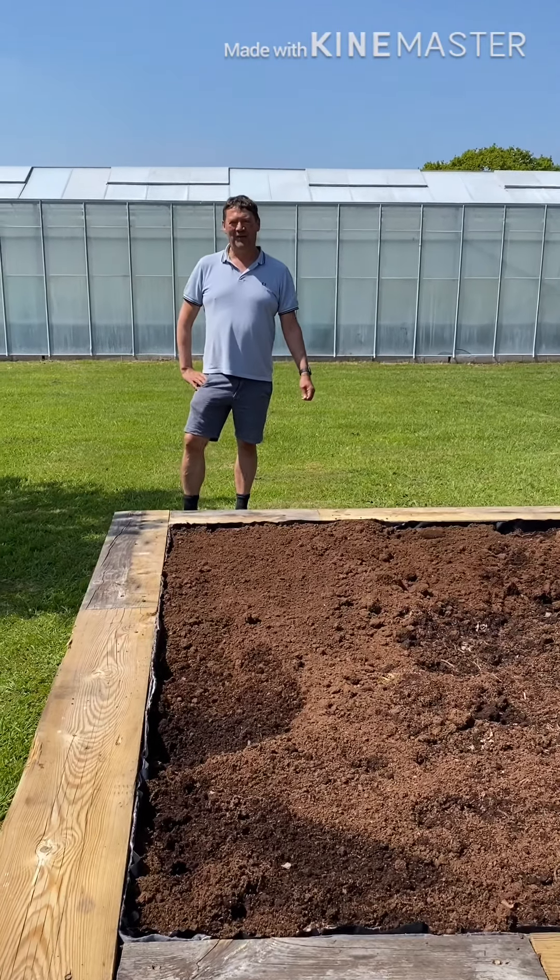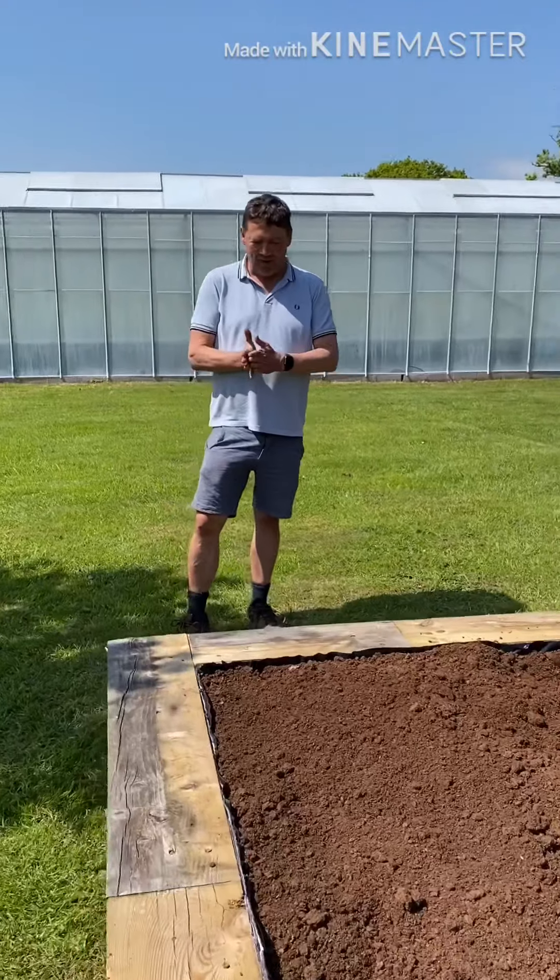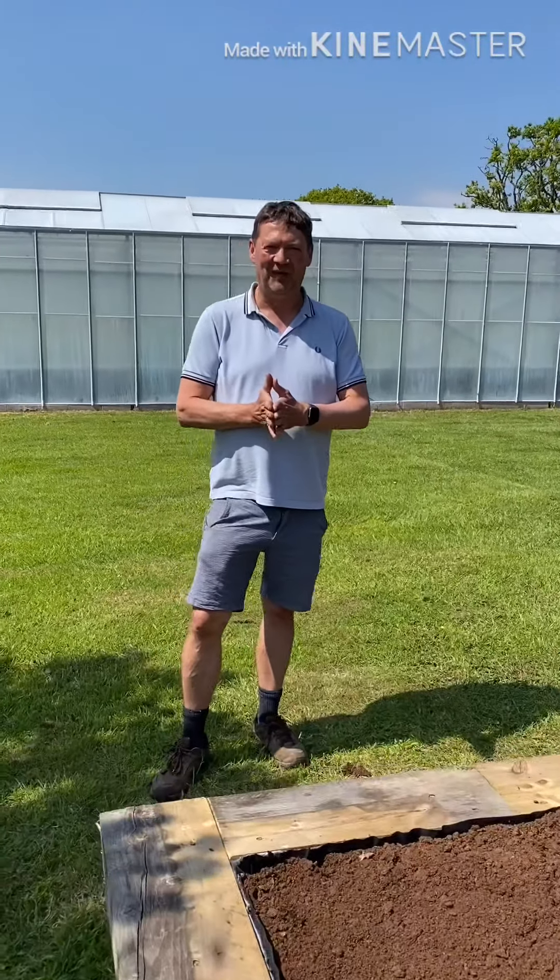Good afternoon, I'm Matthew Soper here at Hampshire Carnivorous Plants, and today I'm going to be constructing a bog garden at the nursery. This is something I've been wanting to do for ages and now we've got the time to do it — it's the ideal time.